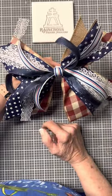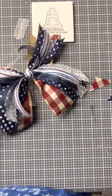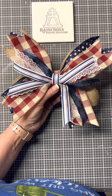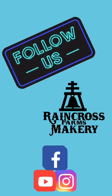So enjoy yourselves, take pictures of your products, and let me see them. I actually made another one to show you what it looks like all finished. Isn't it cute? Don't forget to follow us at Raincross Farms Makery on Facebook and YouTube.